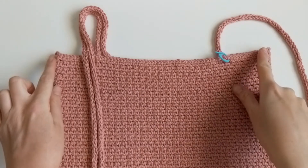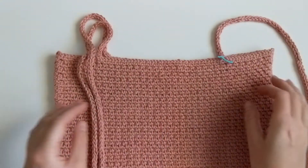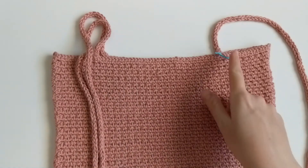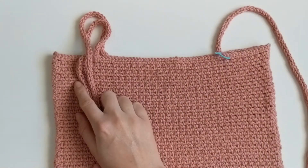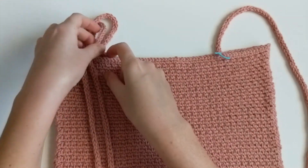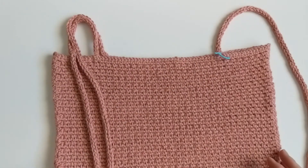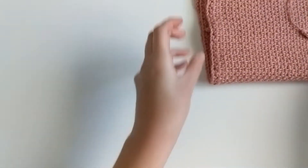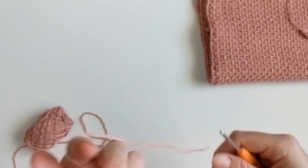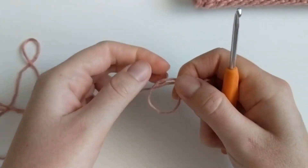I just finished whip stitching the sides of my crochet top — the front and back pieces are together and it's starting to resemble a top. Now we're going to make our I-cords, which will be the straps. I went ahead and did the left side to show you what it looks like — we create an I-cord and simply tie it to the front and the back. For the I-cord, switch to your 3.5mm crochet hook — make sure you use the smaller one.